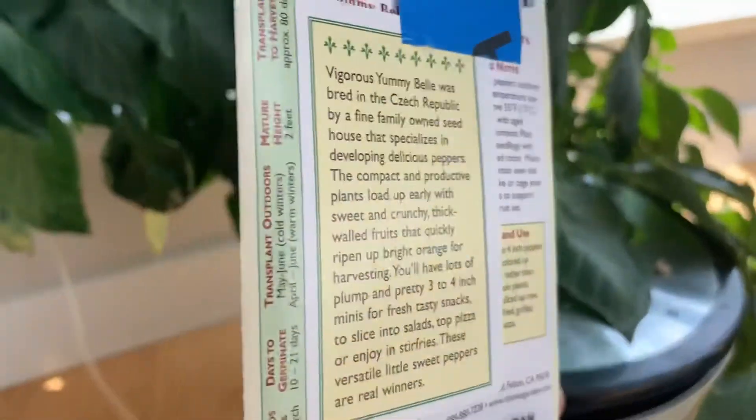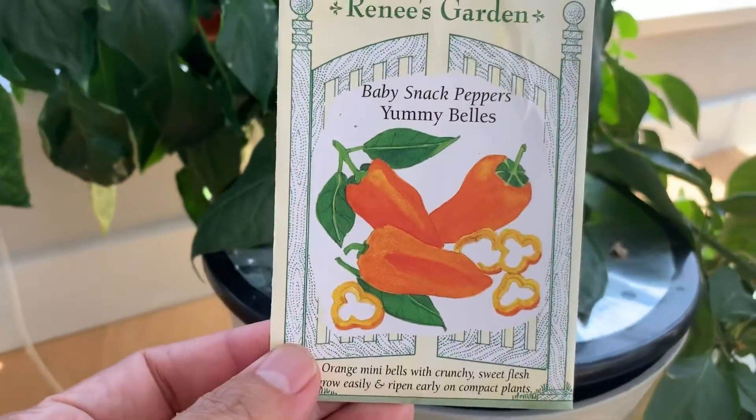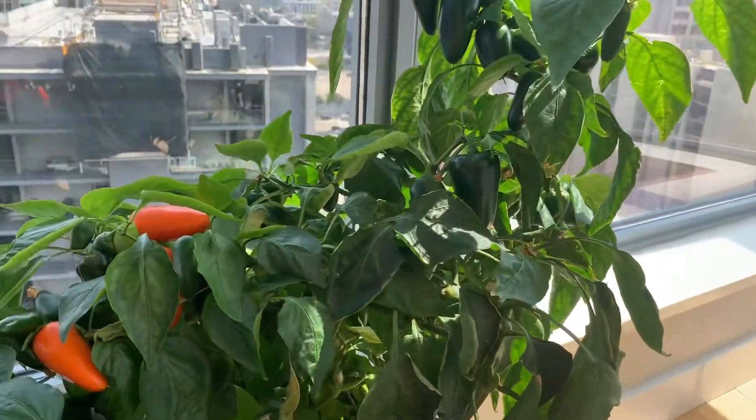This is all hydroponic — this is the way I grow. I had no green thumb, didn't know what I was doing, and guess what? It turned out perfect.